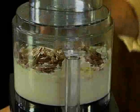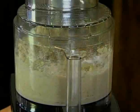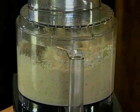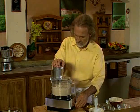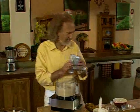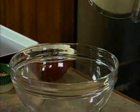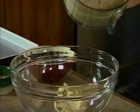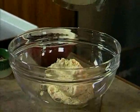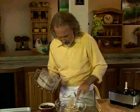Now I'm just going to run that until everything is mixed together, giving it a couple of on-and-offs. That's how easy it is. Now I'm going to transfer that into a bowl — it's a pretty stiff mixture but that's exactly the consistency you're looking for, so you can scoop it out nicely.